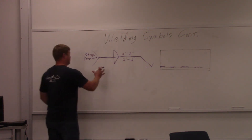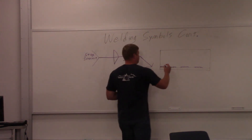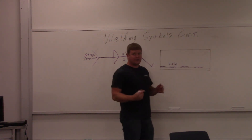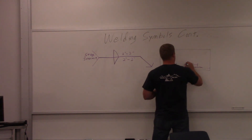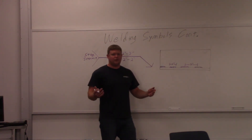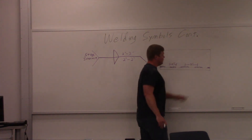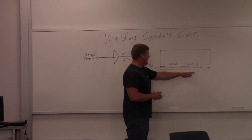Looking at this weld symbol, in the tail it says staggered intermittent. Let's go over the length and pitch: two-inch length here — that's the length of that weld. The pitch, measured center to center, is two inches between each weld. One thing you'll notice is at the end it doesn't quite make it, so if you leave that open — never leave the end of it open. It's a stress riser. You're going to want to put at least a quarter-inch weld right there to make sure that end doesn't have a stress riser.